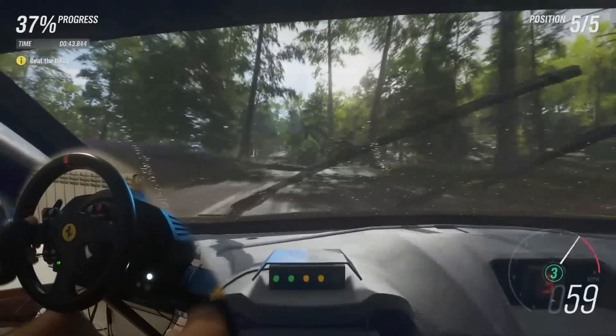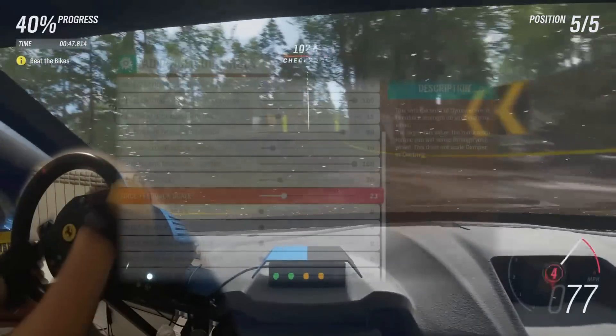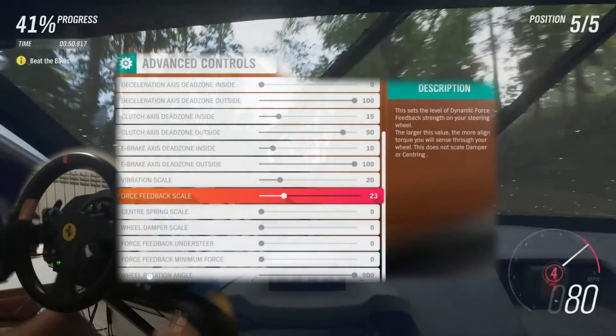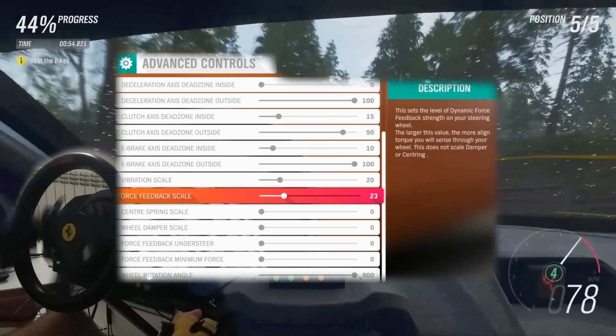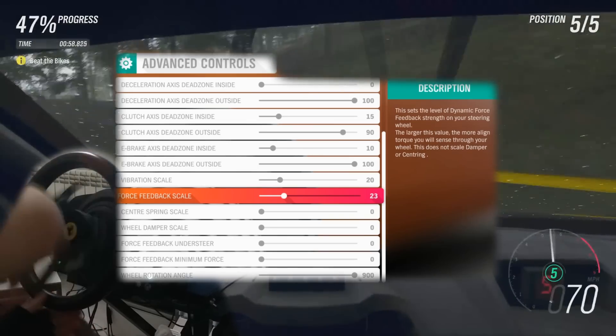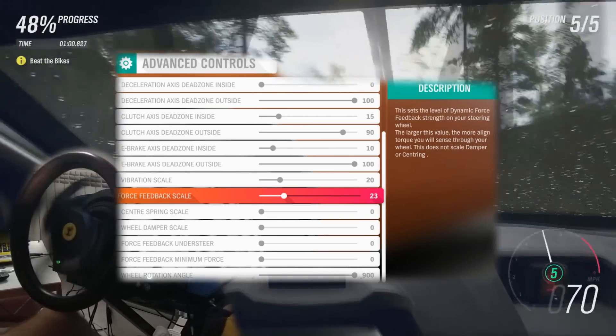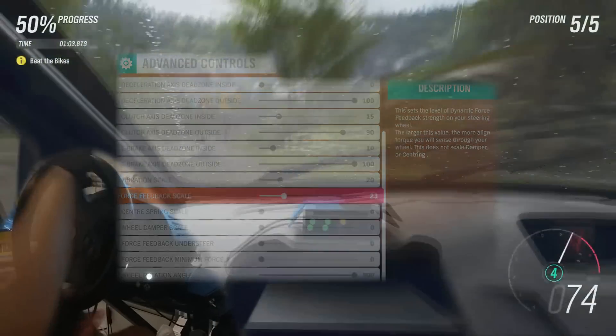The first thing you want to do is go to the controller settings menu and open the advanced section. Then go down and look for the force feedback scale. This is the main thing you want to set up. Turn everything else off in the force feedback section except for this, and put its value somewhere between 30 to 50. Apply it and then exit the menu and start to drive around with a regular car.